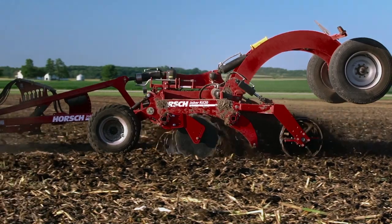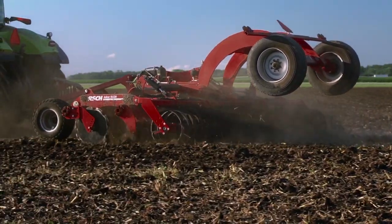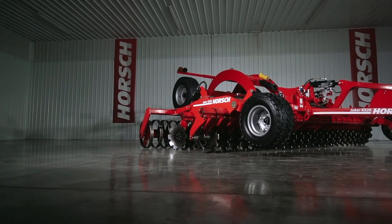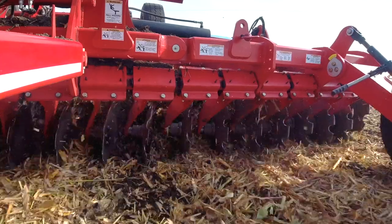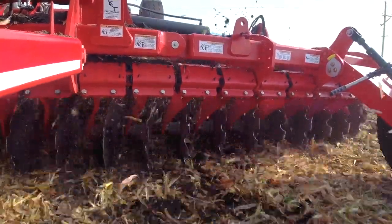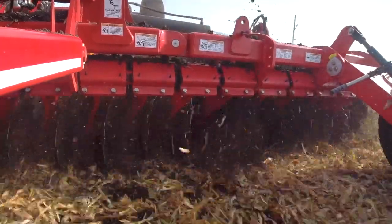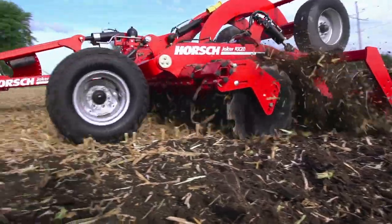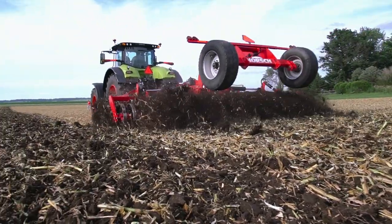Keeping consistent blade angle engagement is paramount for precise tillage at higher speeds. Our uniquely designed blade arm system and rubber torsion mount concept allows a single blade to maintain precise and consistent blade angle engagement while going through the field at these higher speeds. The rubber torsion clamshell also allows for maneuvering over obstacles and quick recovery to working position.